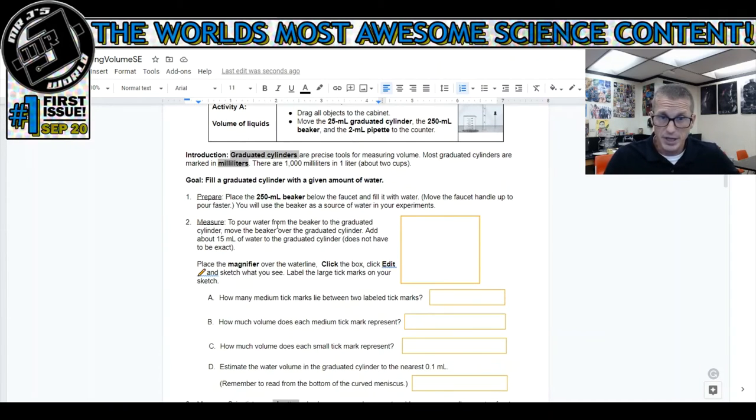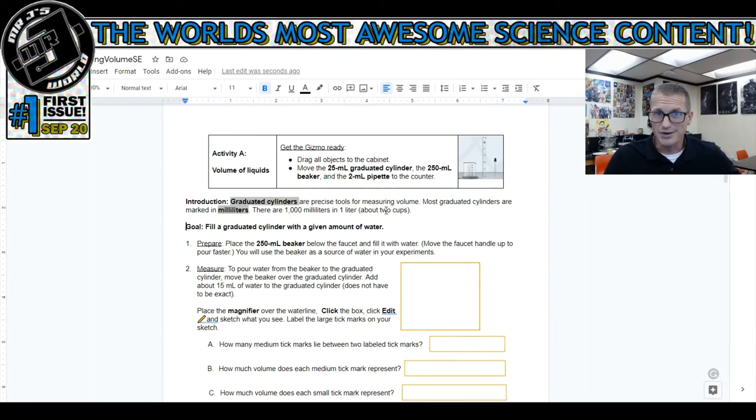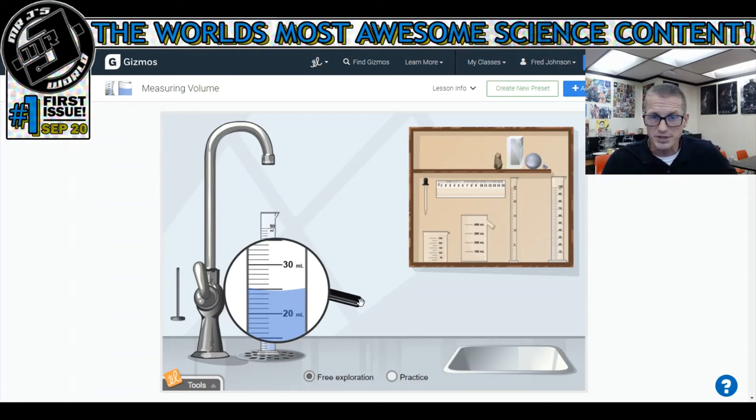On the second page, it says the goal is to fill a graduated cylinder with a given amount of water. Notice I'm not skipping ahead - I want you to read Activity A: Get the gizmo ready. We're going to drag all objects to the cabinet, then move the 25 milliliter graduated cylinder, the 250 milliliter beaker, and the 2 milliliter pipette to the counter. That's important. If I didn't read that, I wouldn't be able to do the next lab. So I'm going to put the old cylinder away and dump this out.